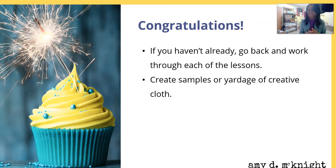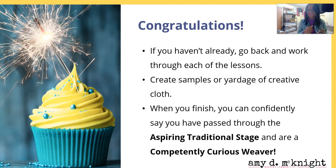Create some samples or some yardage of cloth. I promise you on this channel I will be having some videos showing you some cool things that you can do with that cloth, but for now just make some samples. You can always just use it as a wall hanging, as a visual reference of what you can make for your further projects. When you are finished, you can confidently say that you've passed through the aspiring traditional weaver stage and you are a competently curious weaver, ready for the next module coming out very soon.